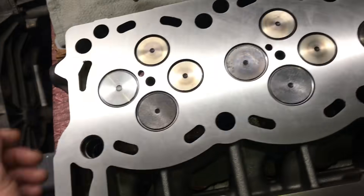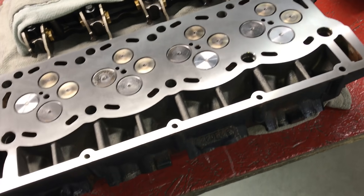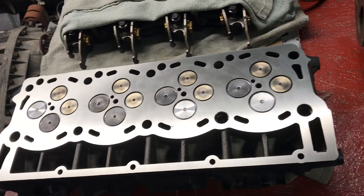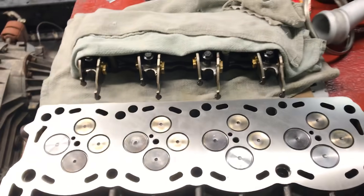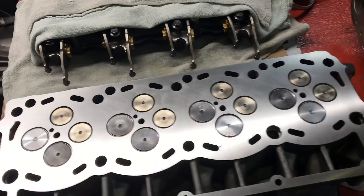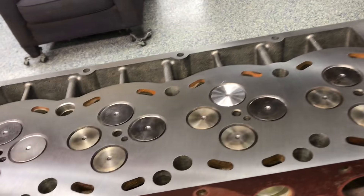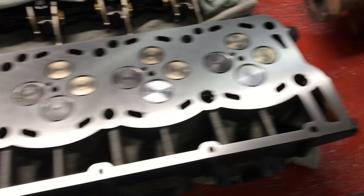The heads — we did go ahead and work the heads. We got four new guides; we had to put four guides in it, and we put new valves in it. Most of the time when a guide wears out it's also gonna shorten the stem of the valve, so once it does that it's pretty much game over. We got one valve over there that's done — valve job, everything's done, new springs, new seals.